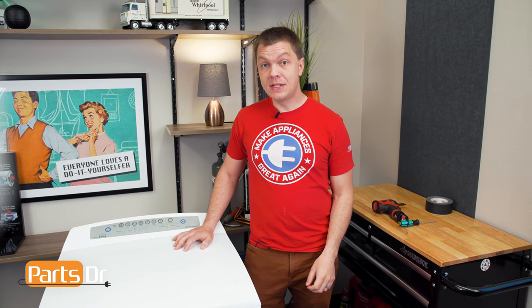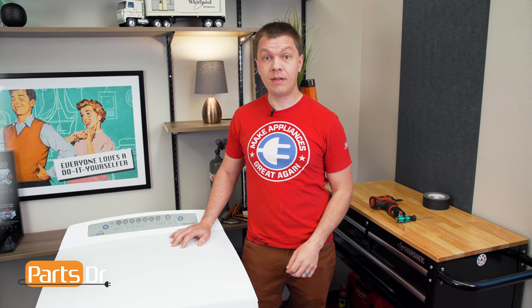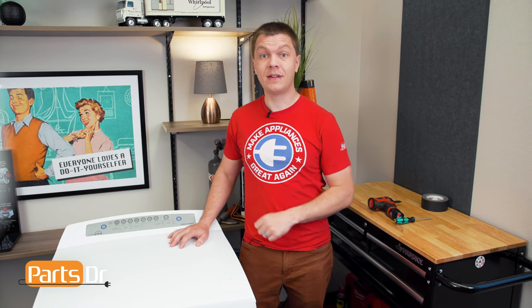Hey, it's Ryan with PartsDoctor, and today I'm going to show you how to replace the fan and motor assembly on this Fischer-Peichel dryer. We need a few different tools for the job — we'll leave those listed in the description below. Let's get started.